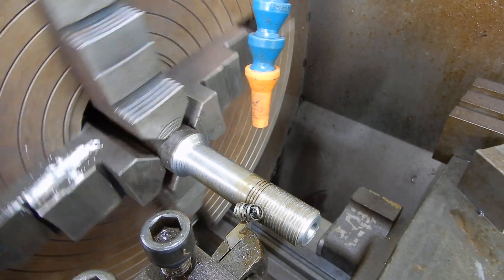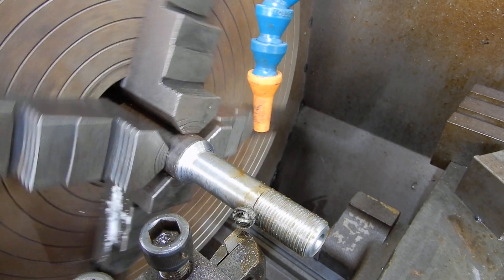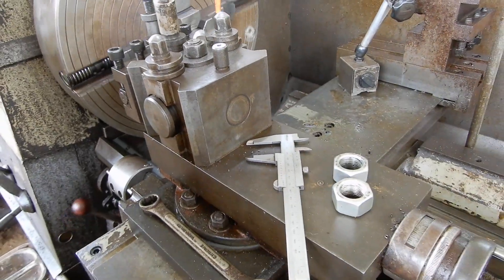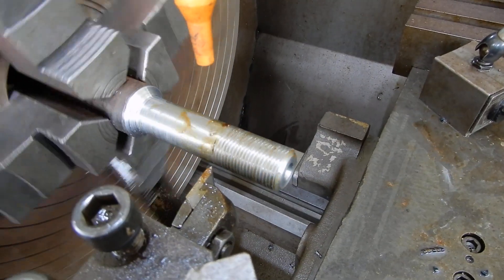What I'm going to do is watch that chalk mark coming up and try to stop it at the same point every time. Let's go.